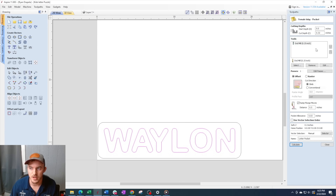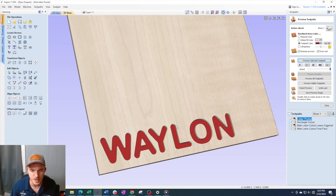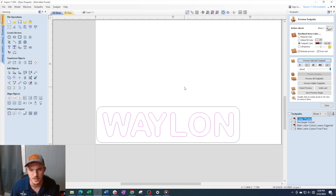After that we're going to do a pocket. We're going to use a quarter inch down cut going at 120 inches a minute, 0.32 inches deep, and I'm using a 0.03 pocket allowance. What that allows me to do is lets those letters actually fit in there and wiggle around a little bit. If you don't allow pocket allowance the letters do not fit and it's not a very fun puzzle because nobody's going to play with it.